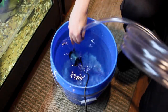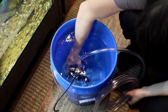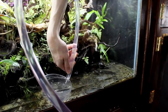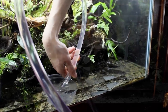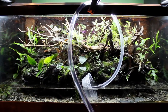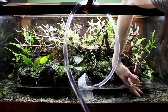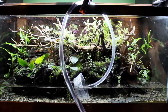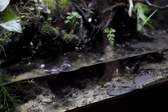Now we can fill the tank back up with some dechlorinated water that's been brought up to the right temperature using a pump. I'm using a little dish to diffuse the water so that it doesn't stir up the substrate. This tank holds about 10 gallons of water, so when I do changes I measure everything with 5 gallon buckets — 5 gallons out and 5 gallons in.